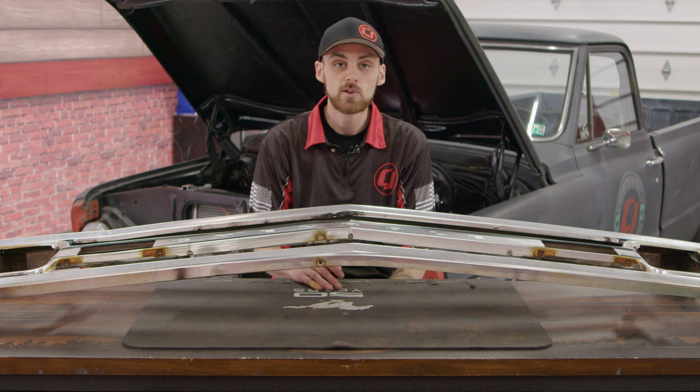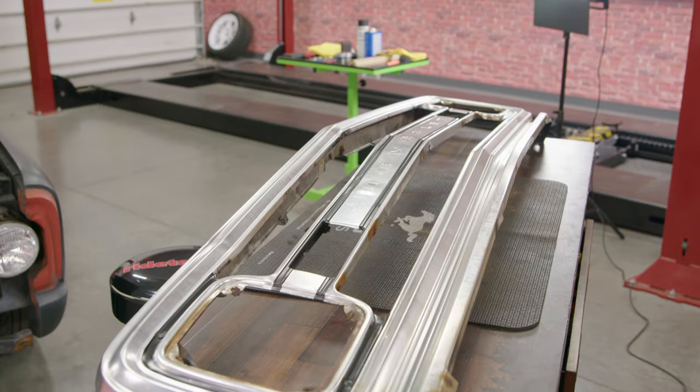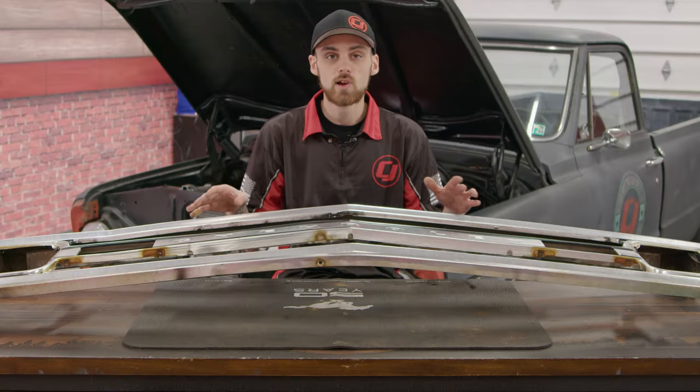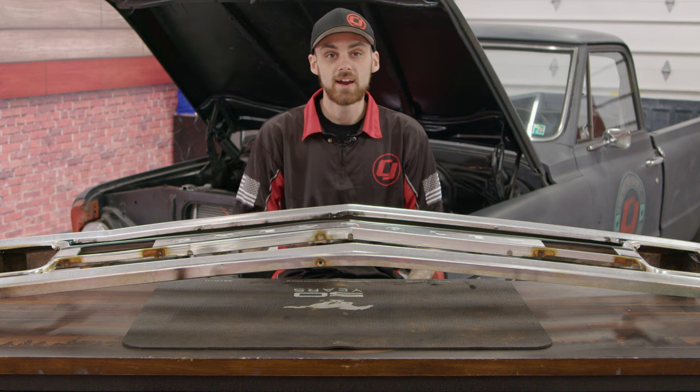After a little bit of elbow grease, it really brought back some of the shine in this grille. Obviously there are still some imperfections in it, but we weren't going for that mirror-perfect look. It's time to go ahead and start reassembling the grille, and once we're done reassembling it, we'll meet you back at the front of the C10.